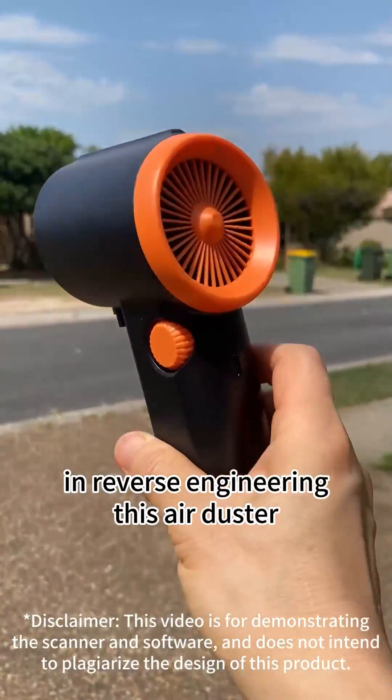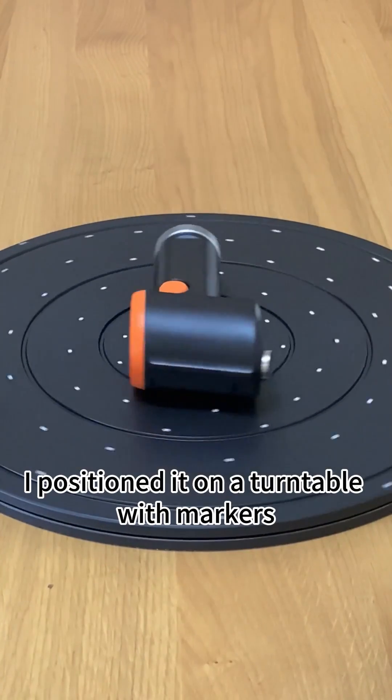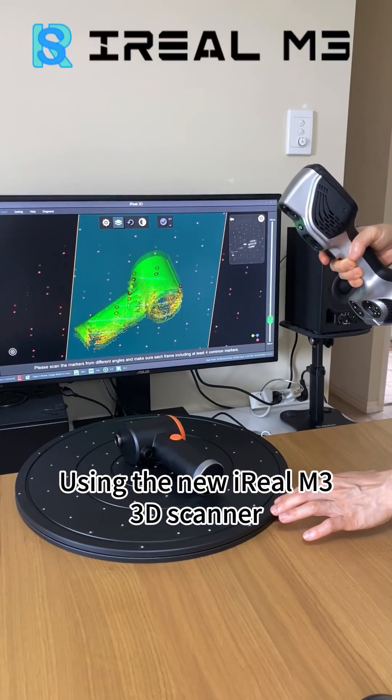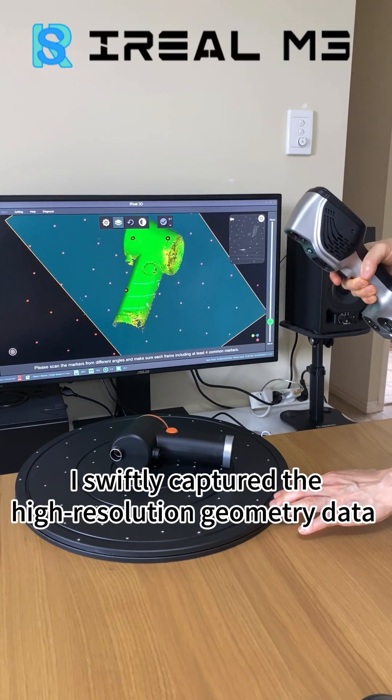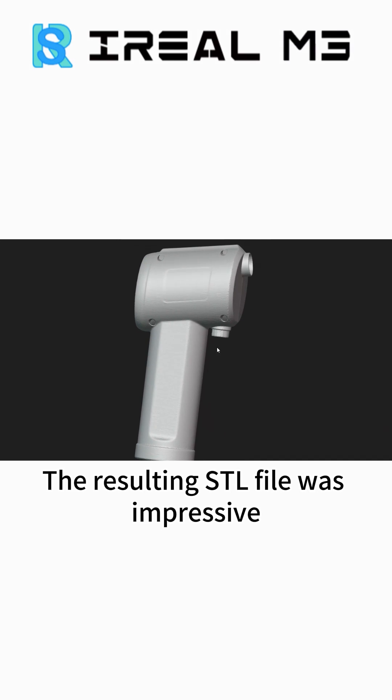My friend asked for my help in reverse engineering this air duster. Firstly, I positioned it on a turntable with markers. Using the new Ireal M3 3D scanner, I swiftly captured the high-resolution geometry data with invisible laser lines. The resulting STL file was impressive.